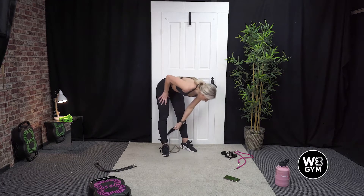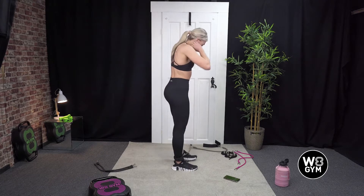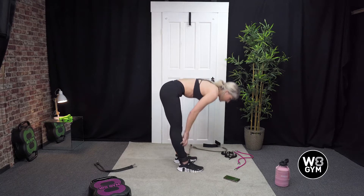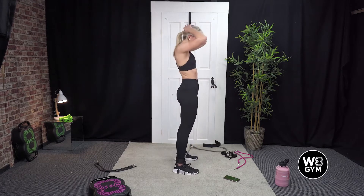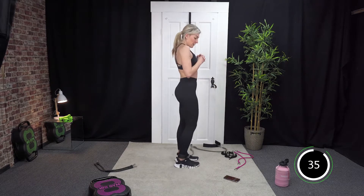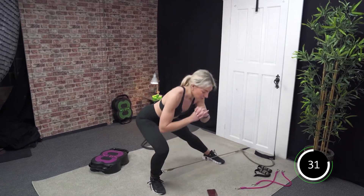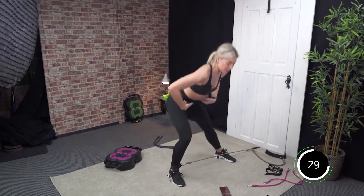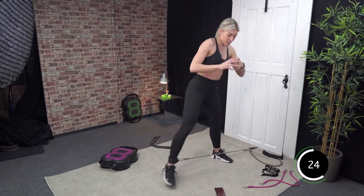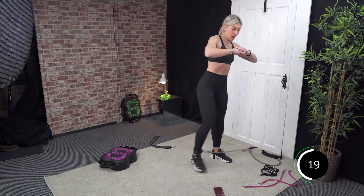Just undo one of the Velcros — we're going to go into our lateral lunges in 10 seconds. Off we go. Good. Just remember really pushing those hips back, sitting into that lunge, keeping your left leg straight. You are halfway.